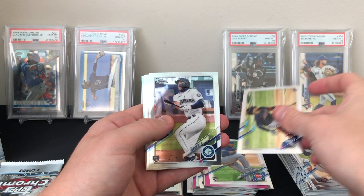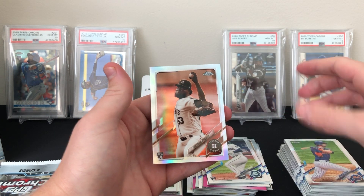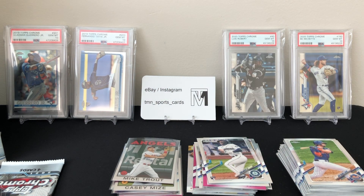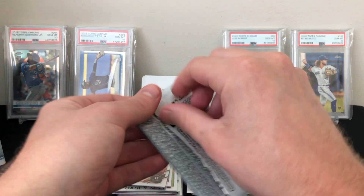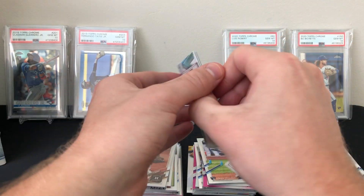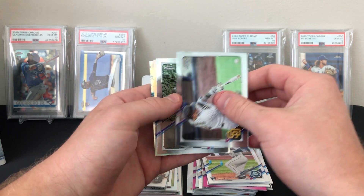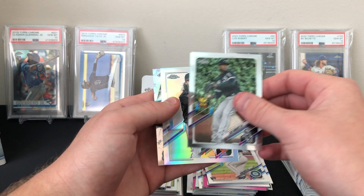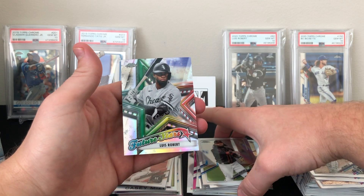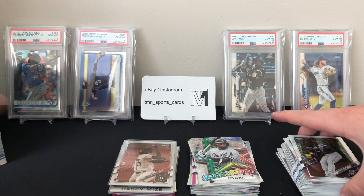William Contreras rookie, Evan White rookie, Jeff McNeil base, and a Christian Javier sepia refractor rookie — that's a good one. Last pack, blaster number two. Still haven't seen any of the big name rookies — not even their base card. Machado, there's a Luis Robert, Brandon Crawford refractor, and a Luis Robert Future Stars insert refractor. Still looking for a big name guy.